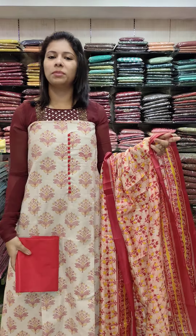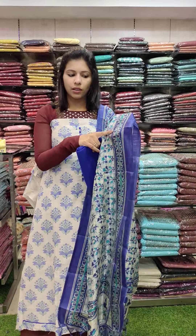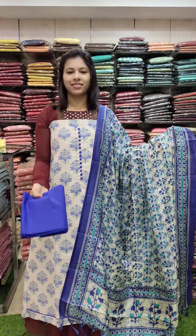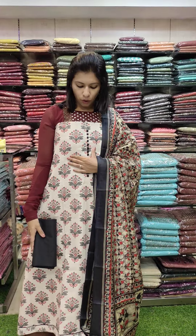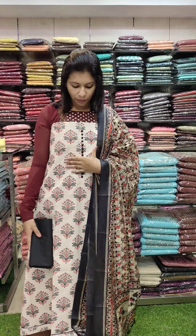The next one is a royal blue and green combo. Royal blue, navy blue, and green combos. Same color. The last one is a beige cream tone. It is a jute cotton mixed fabric.